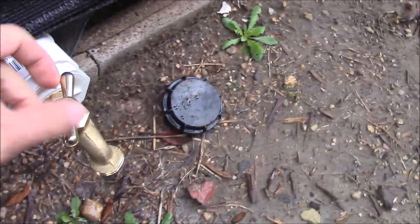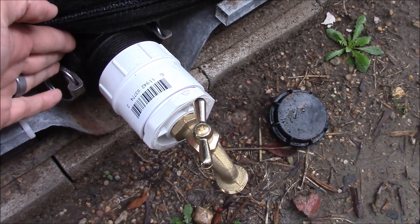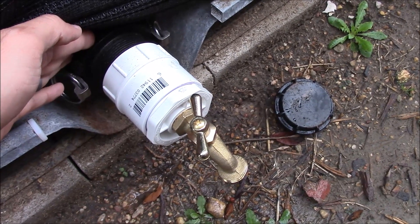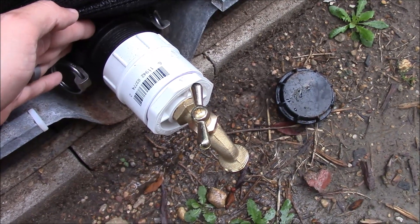It doesn't leak — it's nice and tight. This is the way you can convert your water storage, if you've got one like mine, into usable water for your garden, landscaping, or whatever you've got going on. Thanks for watching!